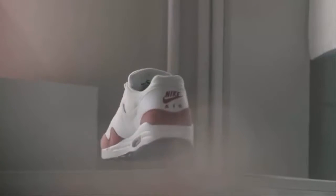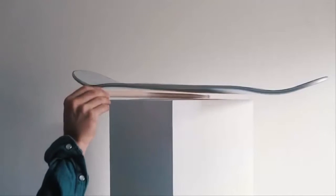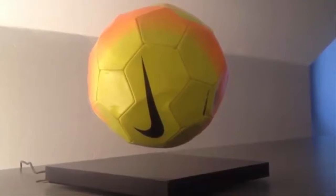When I was a kid, I dreamt of having a hoverboard, so I began experimenting with magnets. I've been working with brands and businesses to create custom levitation displays. I've been levitating shoes, skateboards, speakers, and even a mouse.